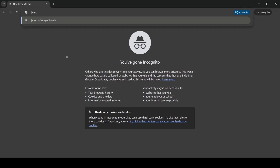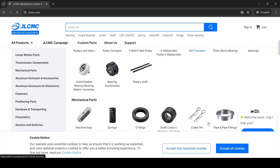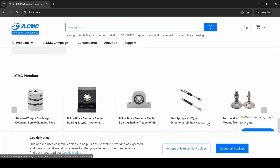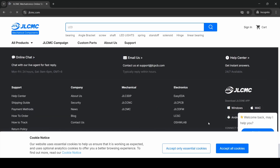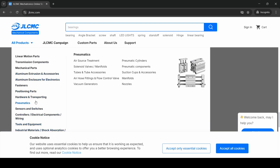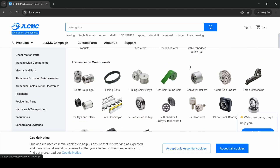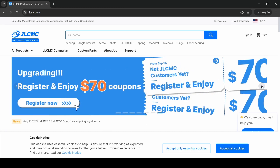Before we continue with the project, I want to give a big thank you to today's sponsor, JLCMC. If you are someone who enjoys robotics, mechatronics, or DIY projects like me, you already know how hard it can be to find the correct parts. Sometimes the price is too high, sometimes delivery takes too long, and sometimes the parts are just not available. This is where JLCMC really helps. They provide low prices, fast delivery, and even the option to order custom-made parts exactly the way you need them. It saves a lot of time and makes building any project much easier and smoother.